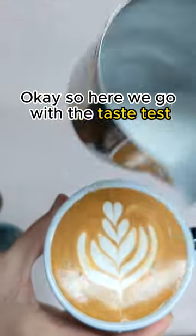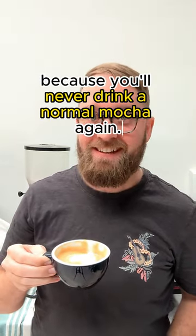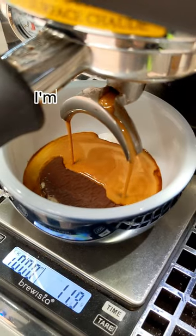Okay, so here we go with the taste test. I think here is the moment that I discovered I've probably ruined your life, because you'll never drink a normal mocha again. 8 out of 10 — yes, it will spro. I'm going to make another.